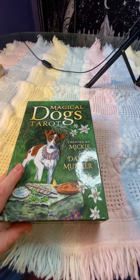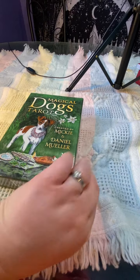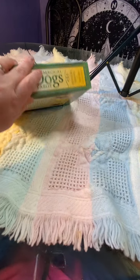Okay guys, I'm back and I'm going to be doing the unboxing of the Magical Dogs Tarot. This is the box that it comes in — I already took off the plastic.